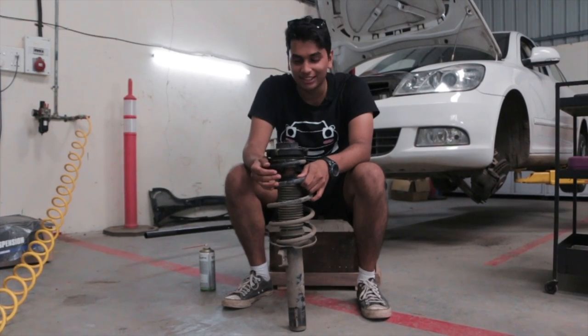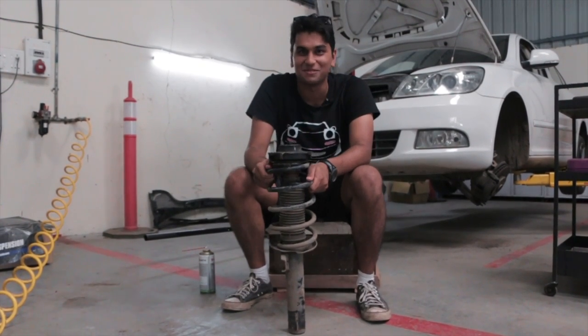If you are doing suspension work, make sure that you get everything done and don't be a cheapskate like me.